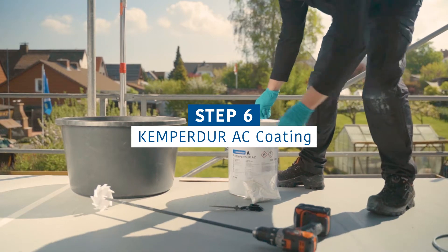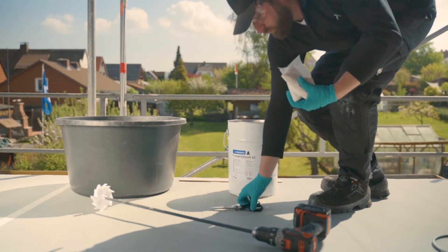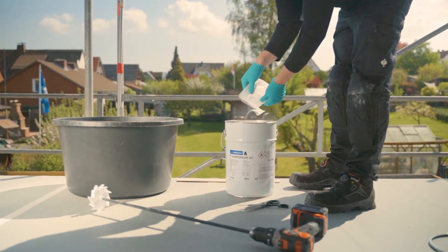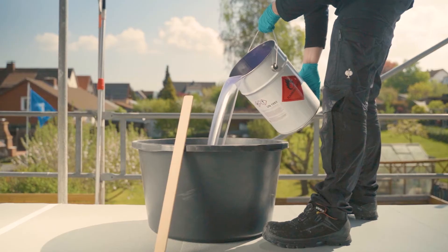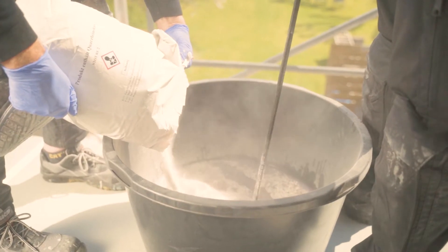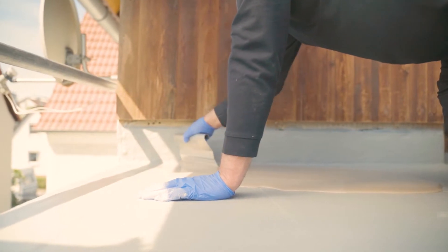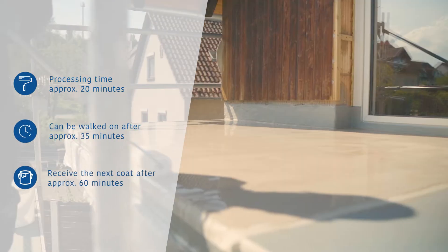Once the entire surface has been waterproofed properly, you can apply the Kemperdor AC Coating. Prepare the material by adding Kemperol CP catalyst powder and mixing the two components thoroughly. Put the mixture into another container and stir in our Kemperdor AC Filler using a slow-running mixing device. The color of the material will change. Apply the material to the surface and spread it out with an 8-millimeter tooth trowel. Now use a spike roller to remove any air bubbles from the coating. Expect to use at least 4 kilograms per square meter.